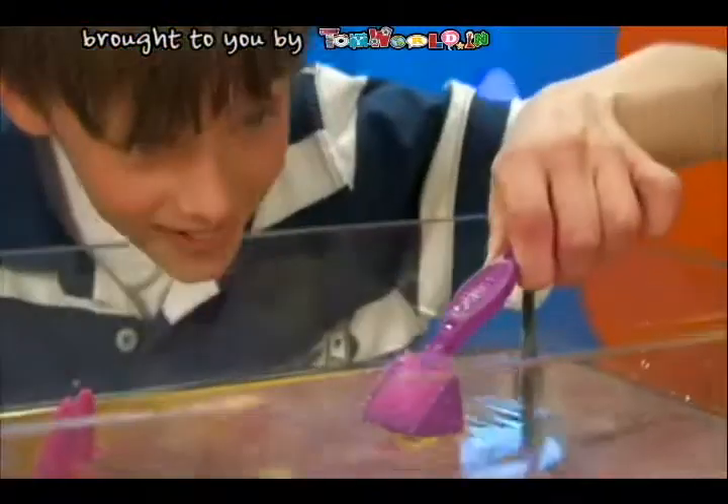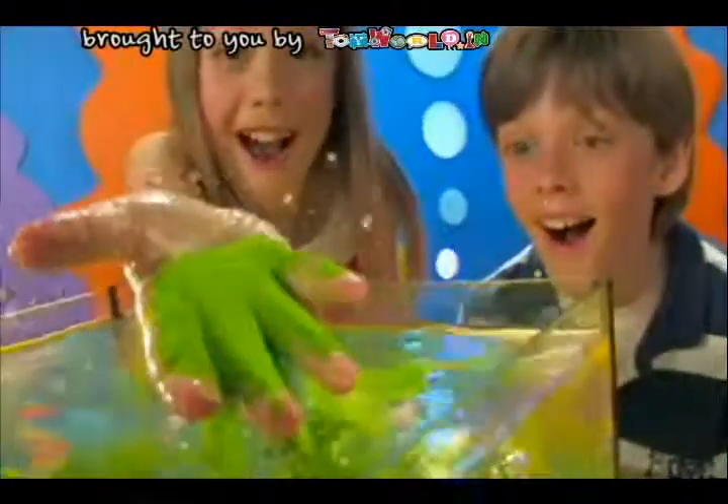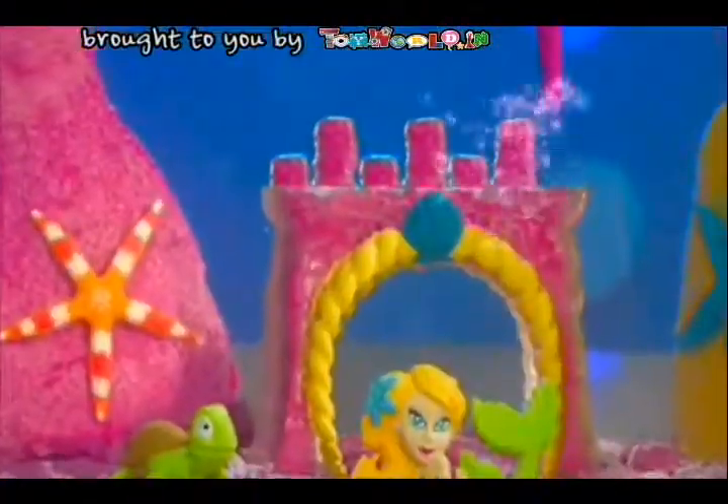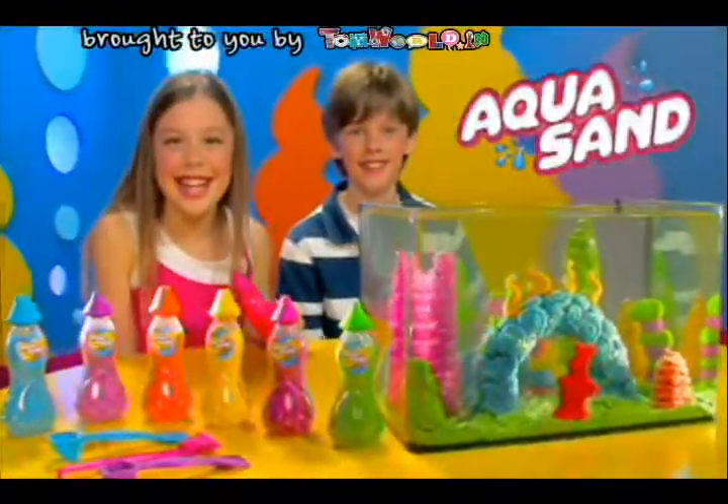It's the magic sand that never gets wet! You can use it over and over again! It's the amazing! The wonderful! The totally underwater-full! New Aquasand! Out now from Moose!